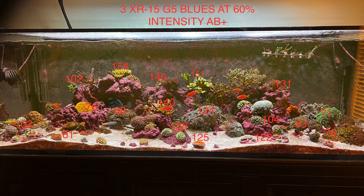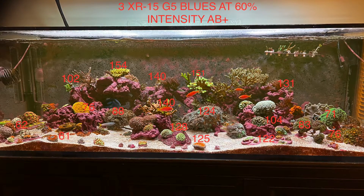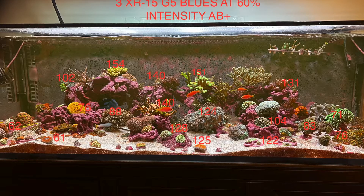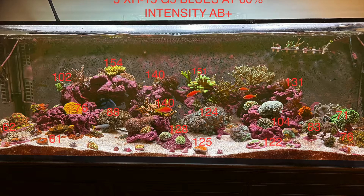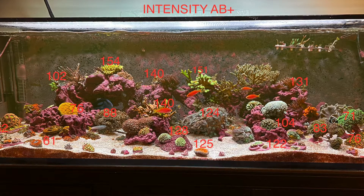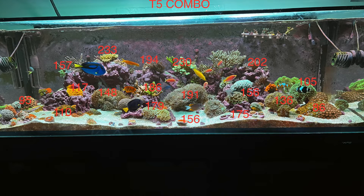Next are the three XR15 G5 Blues at 60% intensity running AB+. I guessed around 170–175 PAR near the Walt Disney and got 154 — pretty much spot on. The radions give a lot more PAR spread across the tank compared to the T5s alone. Down by the sand bed I'm seeing 62 on the far left and 70 on the far right where the zoas are, and 125 near the Scoly. As the BRS videos show, light reflects back in from the tank walls and really hits corals butted up against the glass.